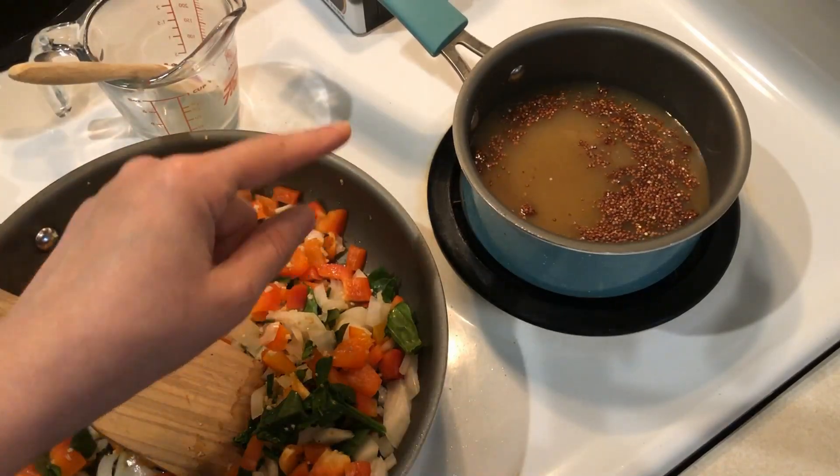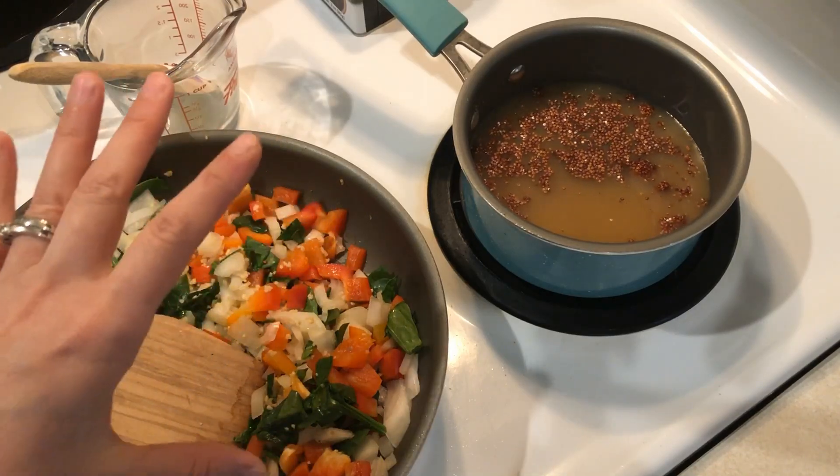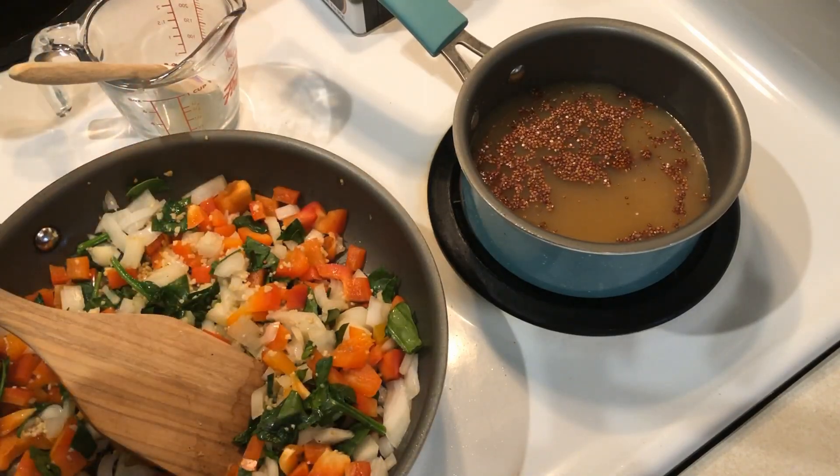Now we're going to bring this to a boil and then put the lid on, turn it down, and let it simmer for about 15 minutes until all the water is absorbed.